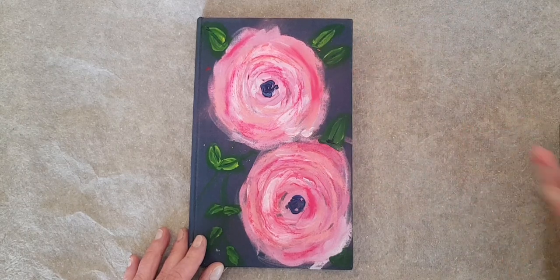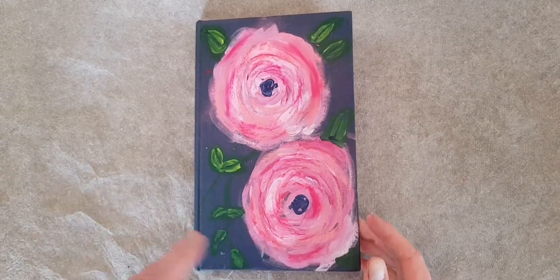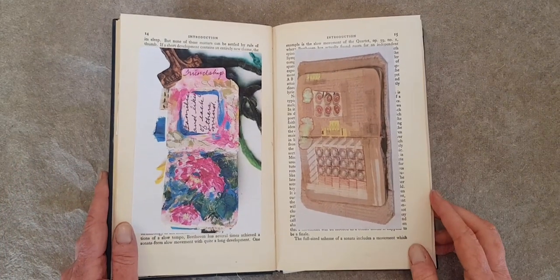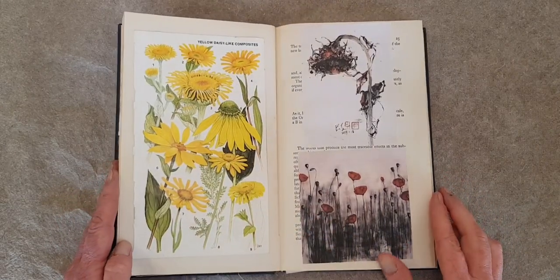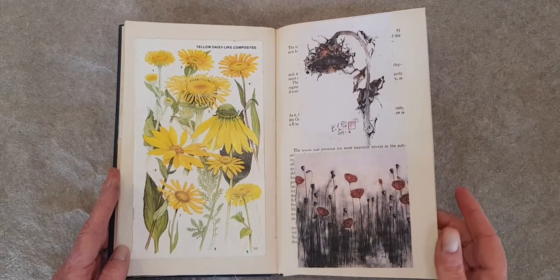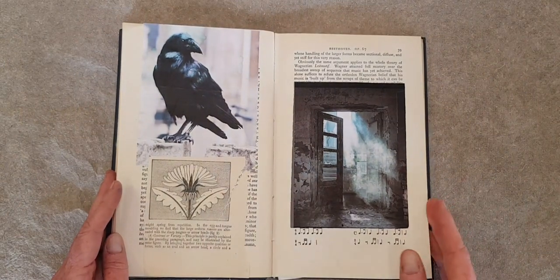And here it is — my vision board book. It's a great tool. Now, any time that I'm tired and maybe don't know where to begin, I can pick this up and go through it and I have inspiration on tap. So many ideas, no excuses.